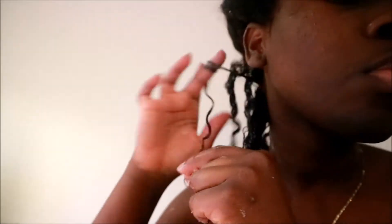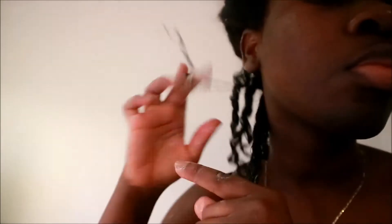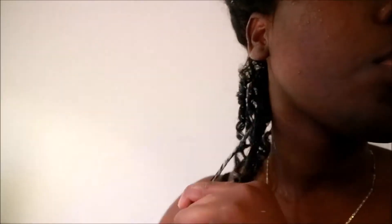I'm twisting to the right because my curl pattern falls to the right. If your curl pattern falls to the left, you would twist to the left. That's just how my curls fall, and that's why I'm twisting in that direction.